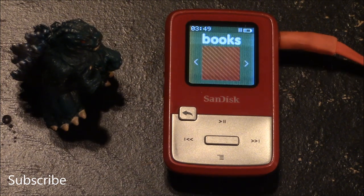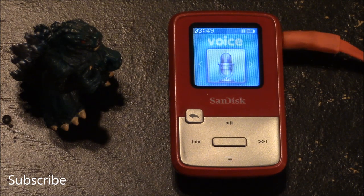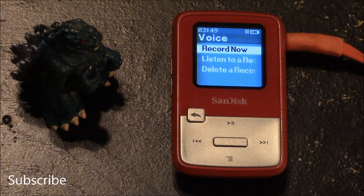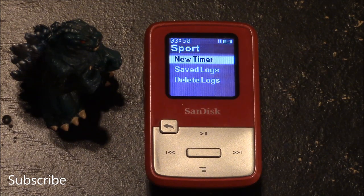The options you have for audio books include selecting between audio books and podcasts. The options you have for the voice recorder include record now, listen to a recording, or delete a recording. The options you have for the sports section include new timer, saved logs, and delete logs.